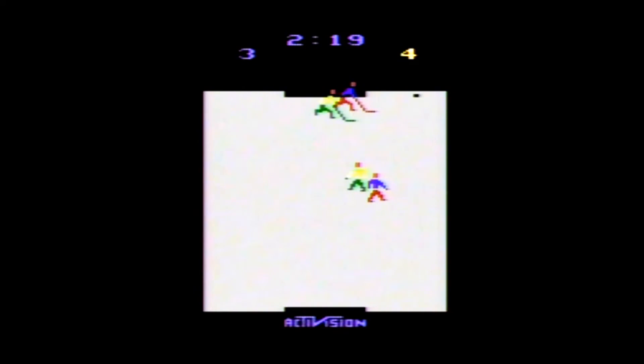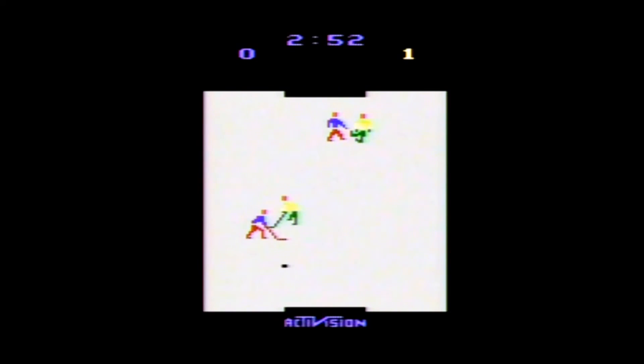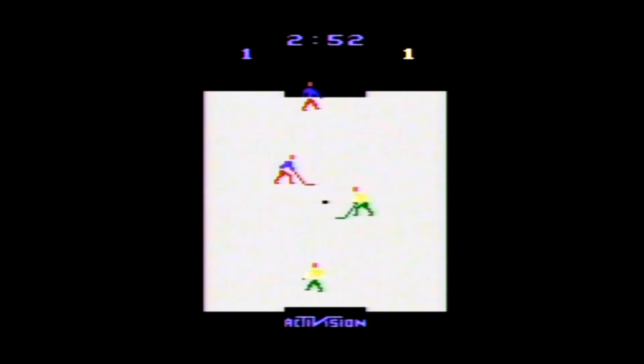Ice Hockey is a two-on-two hockey game for one or two players. It has two basic modes of play where the puck either moves fast or slow. You can also handicap a team by placing their difficulty switch in the A position, which will slow them down on the ice. Each player is confined to their half of the ice, and you control the one closest to the puck unless that player is knocked down.